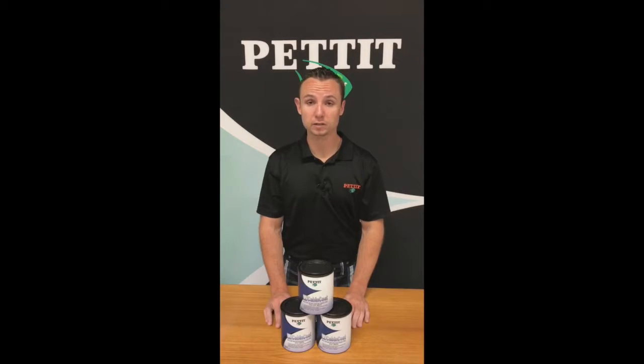Hey there, Tom will go over Easy Cabin Coat. Easy Cabin Coat is a high performance water-based paint designed for bathrooms or heads, cockpit lockers, closets, or any other areas prone to moisture.